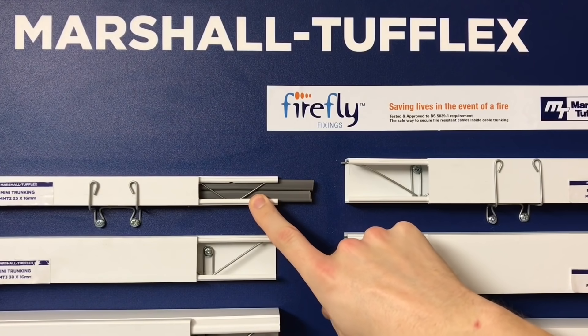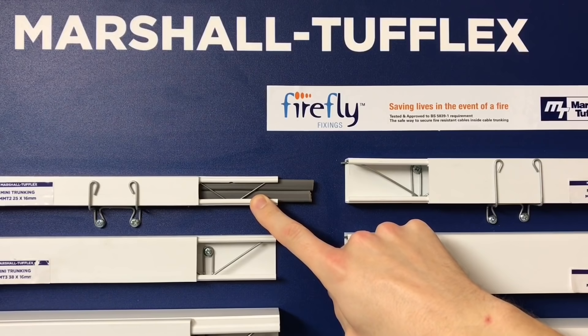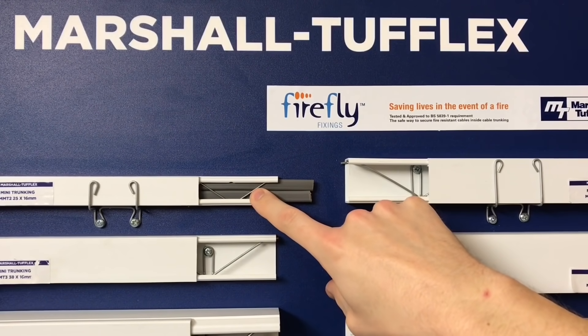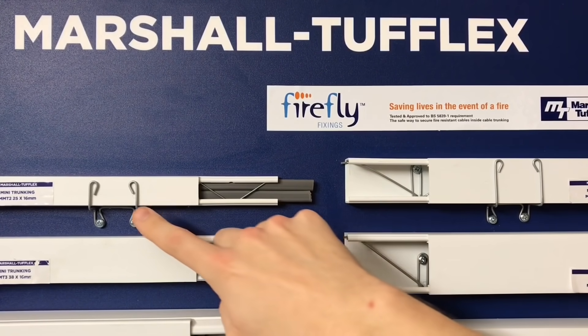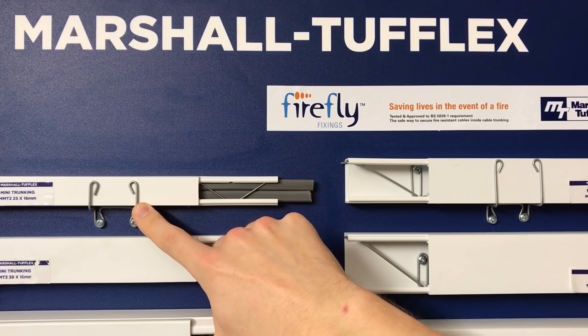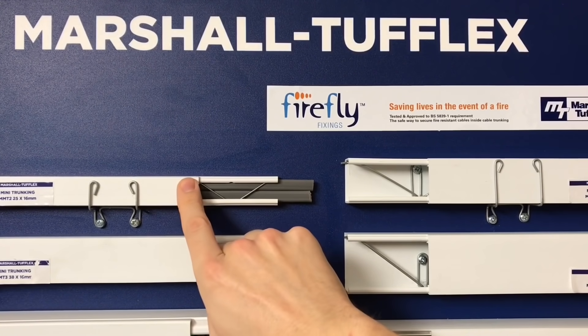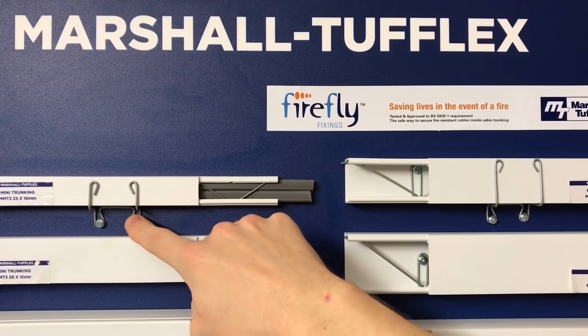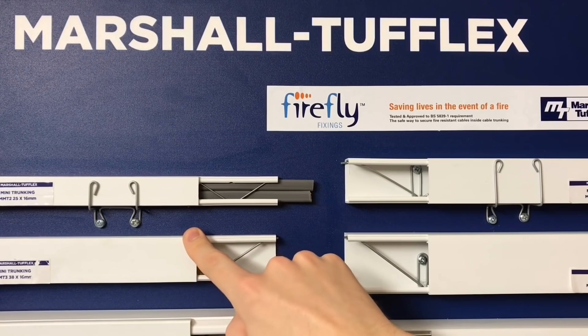With the firefly system, we've got two options. The in-trunking clip would be installed if you're putting trunking in brand new and there's a requirement to prevent premature collapse — that clip goes in first and then the cables are fed behind it. Then we have the retrofit type: if we need to go into a building that already has mini trunking installed, and there's a requirement from a fire officer or insurance company to provide protection, we can just put the over-clip straight onto the trunking without even opening it up.